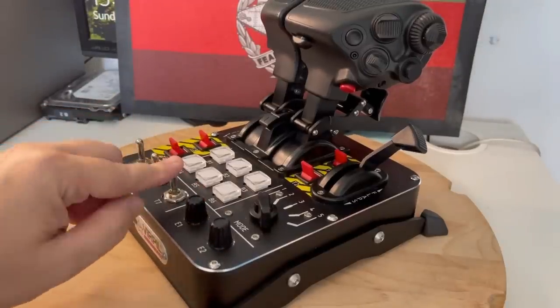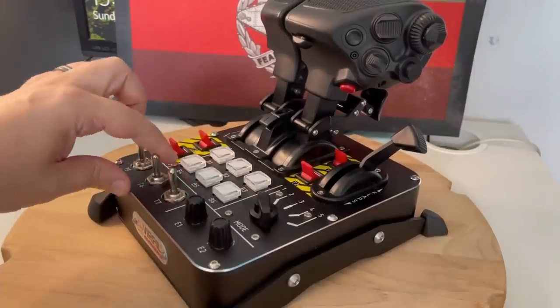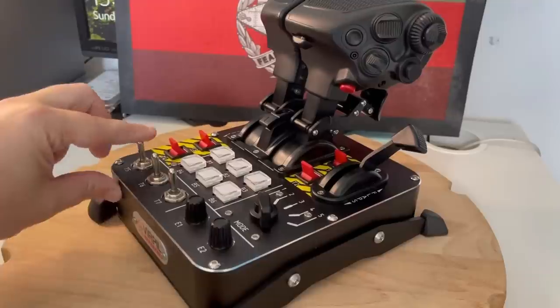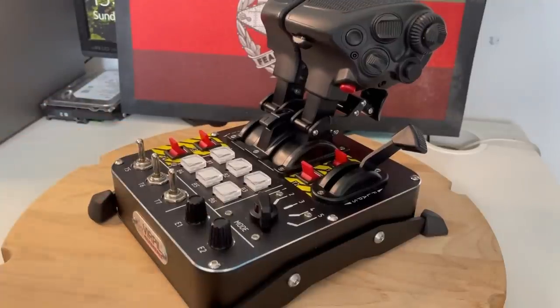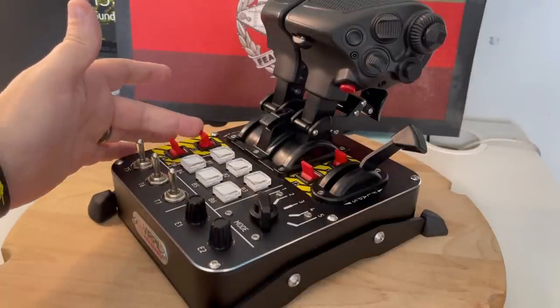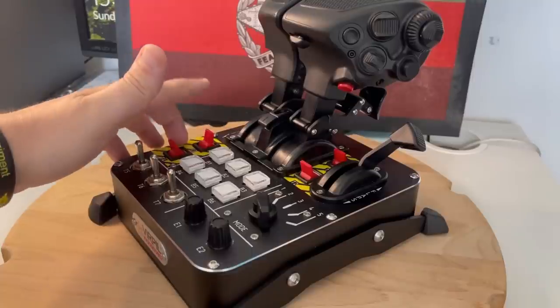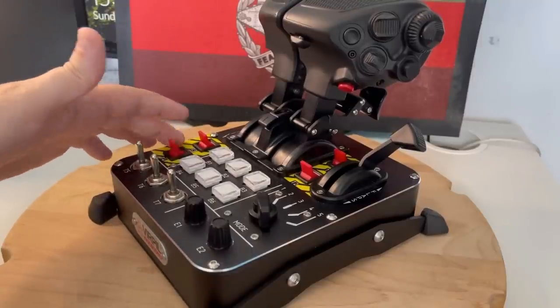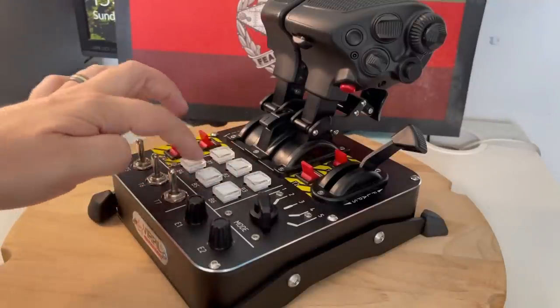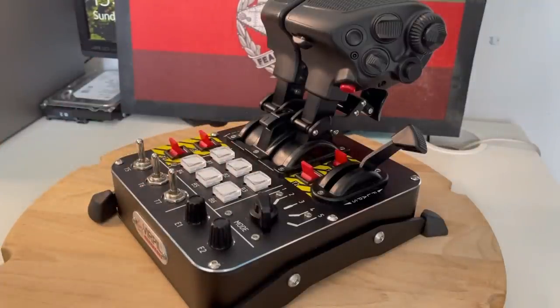Moving over to the momentary two-position toggle switches, all these switches are made of the best quality materials possible and you can really feel that as you clunk around on them. Then we've got the last of the two two-position toggle switches on the far left-hand side. In the center we have the six LED-lit push buttons. So as you can see you're really spoiled for choice with the amount of buttons and switches you have here.